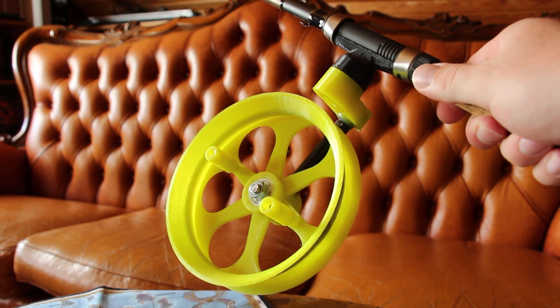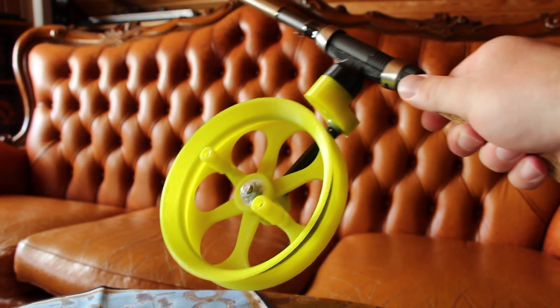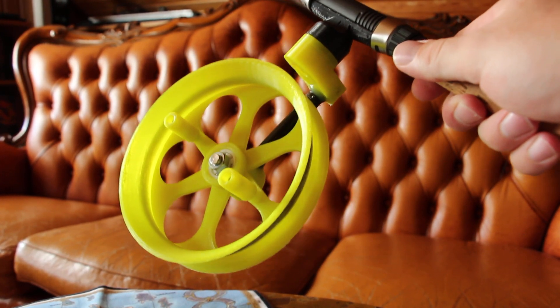Welcome to the presentation of my version 1 of the side cast fishing reel I'm currently designing. This version is actually working really well.